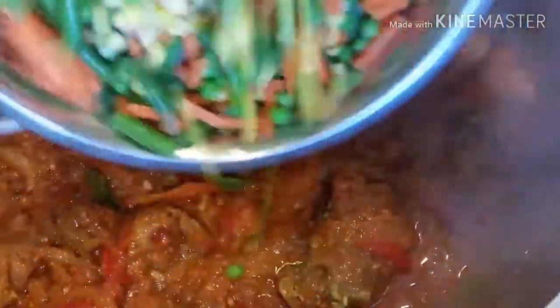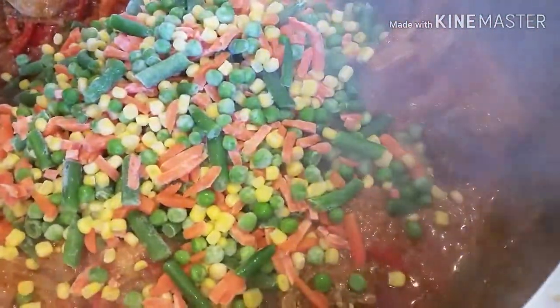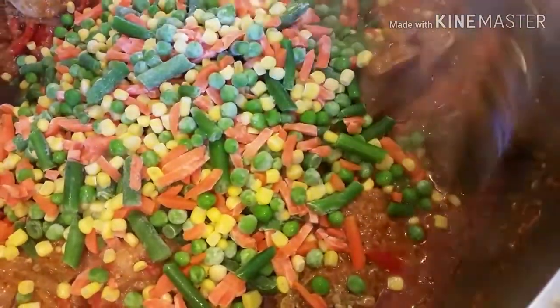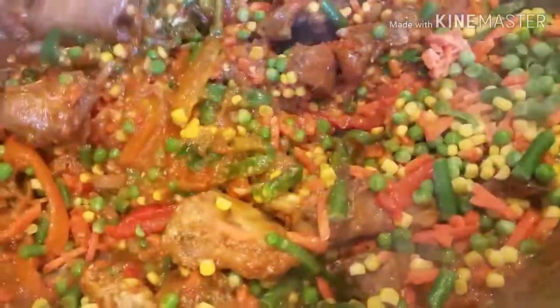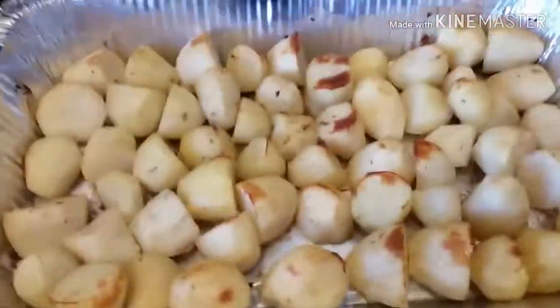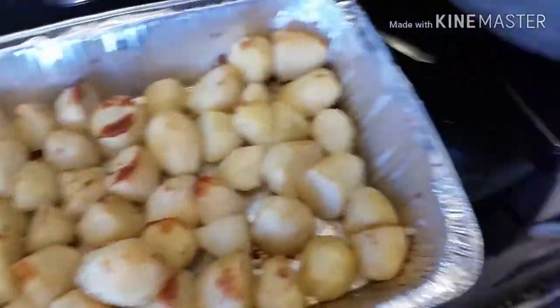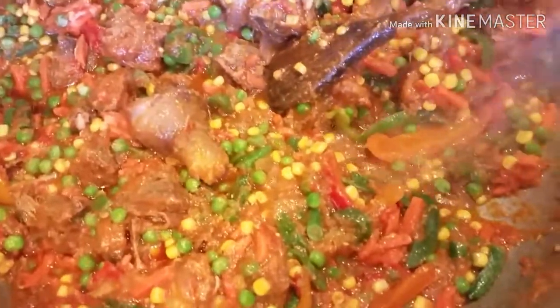Add the bell pepper inside the tomato sauce and mix it, letting it cook for a few seconds. Then add the carrot and green beans — that means the mixed vegetable — inside the tomato sauce as well. Stir it and allow it to cook for about 50 seconds. Then it's time to remove our baked Irish potatoes and add them inside the mixture. That will be the final thing we are putting inside this tomato sauce. Just look at how the Irish potatoes are baked — this is exactly the color I want.